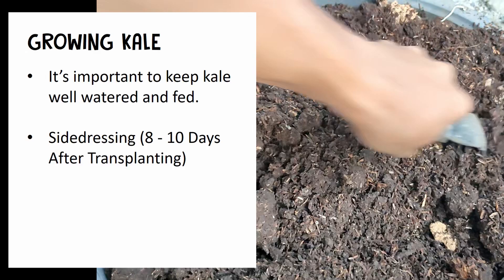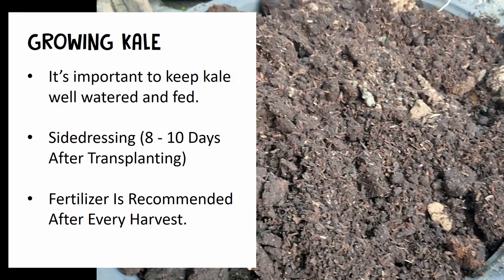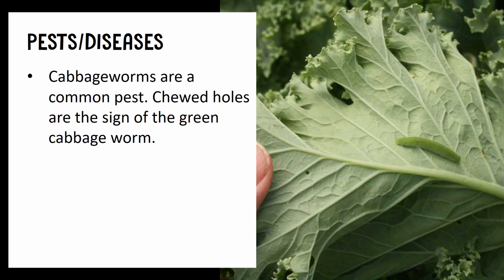You can side-dress those fertilizers 8 to 10 days after transplanting, and it is recommended to apply fertilizer after every harvest.